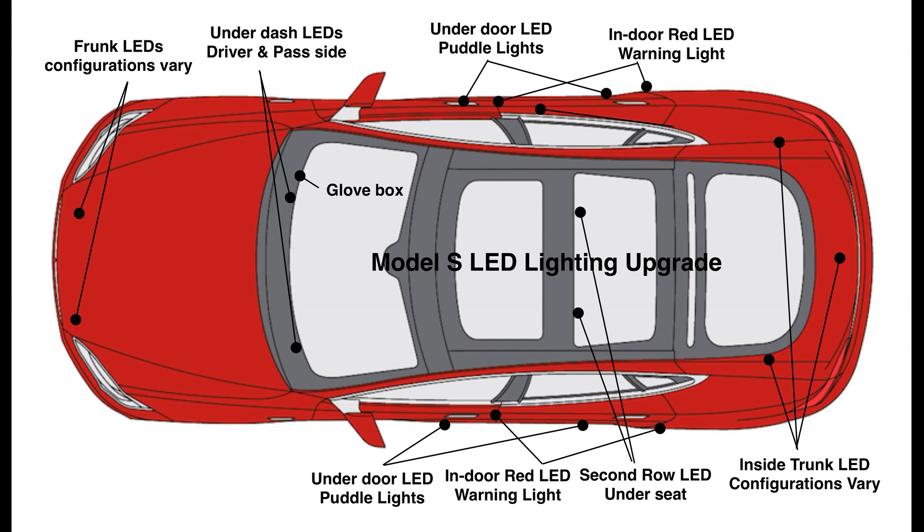Model S has a number of lighting locations that can be upgraded. We can begin with the front and the trunk. These configurations have varied as the Model S has evolved. We also have the interior of the car itself, the glove box, lights under the driver and passenger footwell, and lighting for the second row.